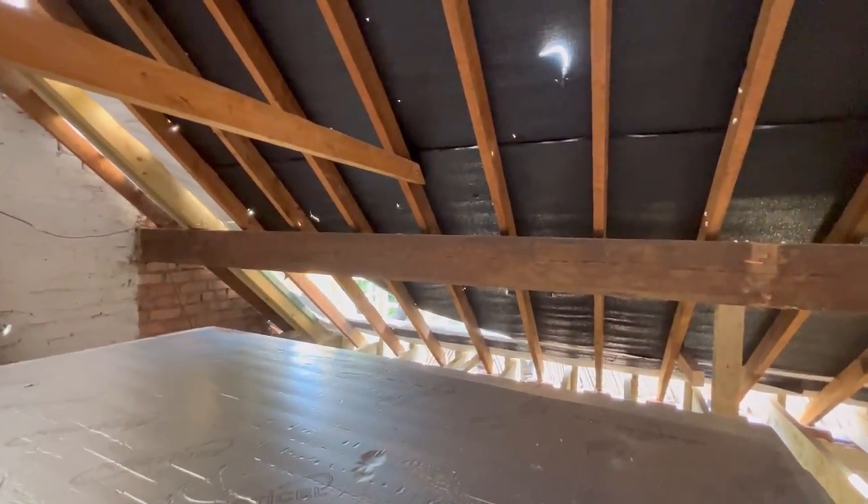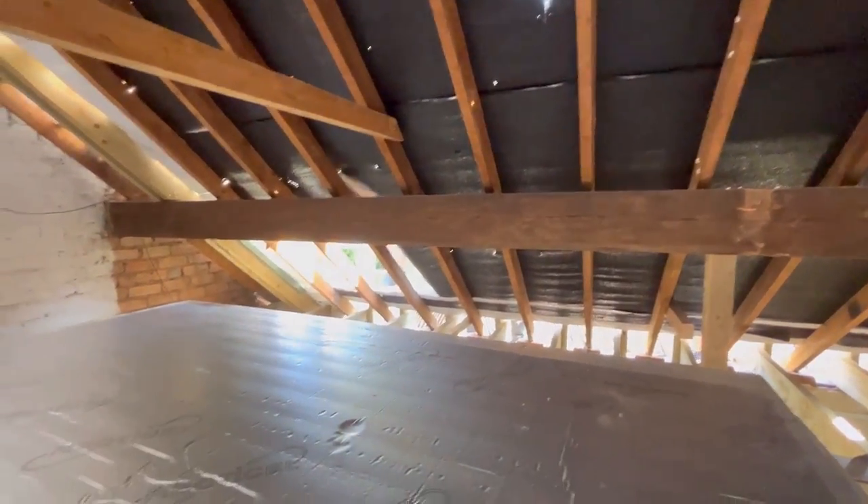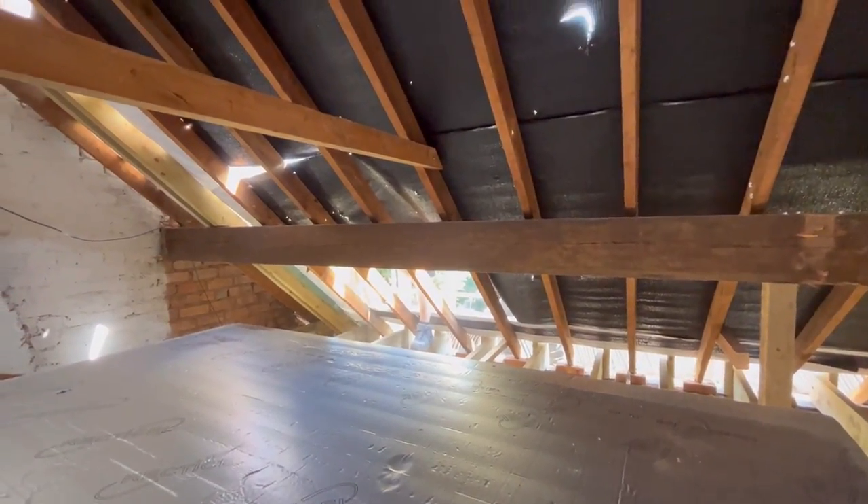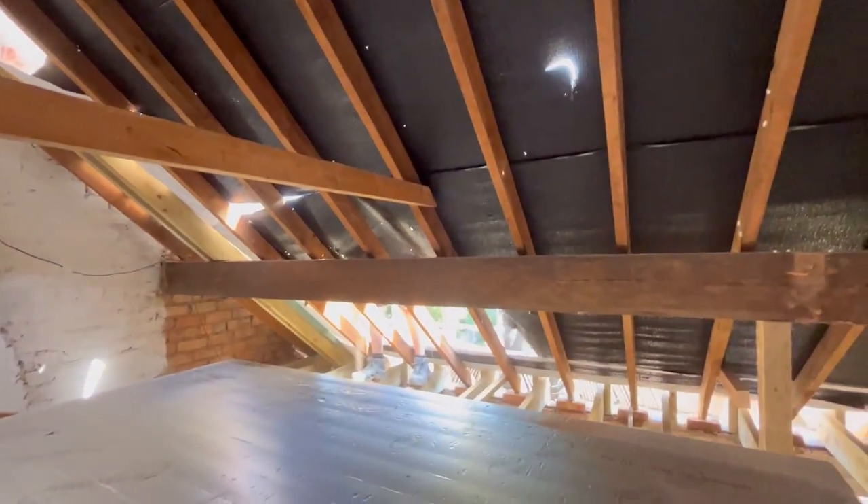The nice thing is because of the weather today, we'll be able to get some light in here, which would be nice. And we can stand on the floor and the purlin — we can take everything off.